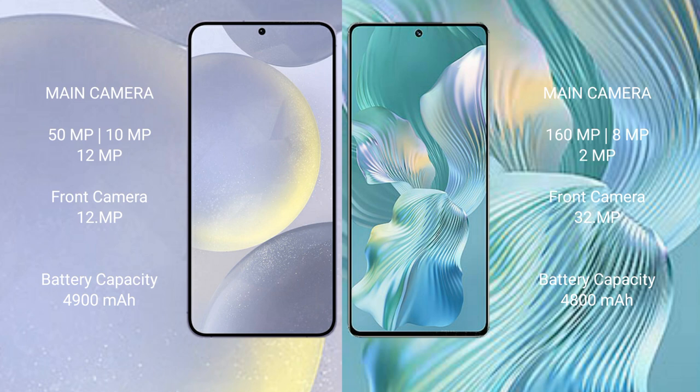The Samsung Galaxy S24 Plus features a triple rear camera setup: 50MP plus 10MP plus 12MP, and a 12MP front camera. The Honor 80 Pro Flat also features a triple rear camera setup: 160MP plus 8MP plus 2MP, and a 32MP front camera.